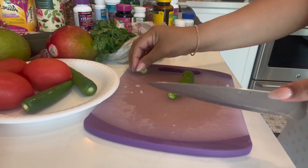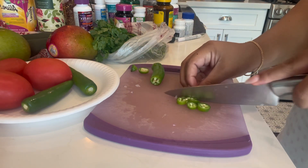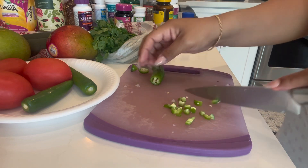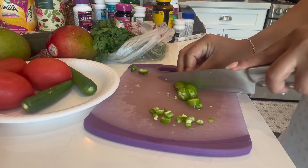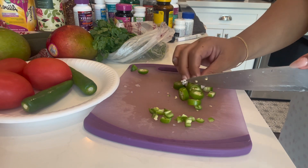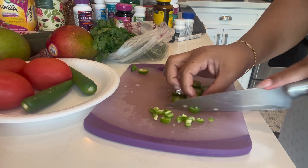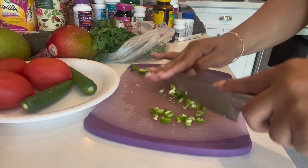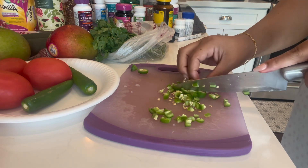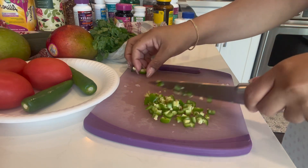I'm cutting up the serranos. You could use serranos or jalapeños, or honestly don't put any chile at all — it's personal preference depending on how spicy you want it and how much spice your guests can handle. Usually with this kind of dish people put Tapatío or Valentina on it already, so you technically don't need chile, but it gives it really good flavor. I ended up including all three, and I heard it was a little spicy from a couple people, but everyone else enjoyed it.